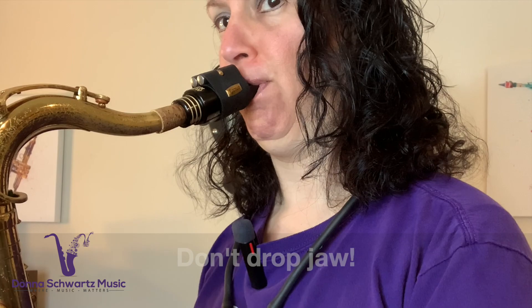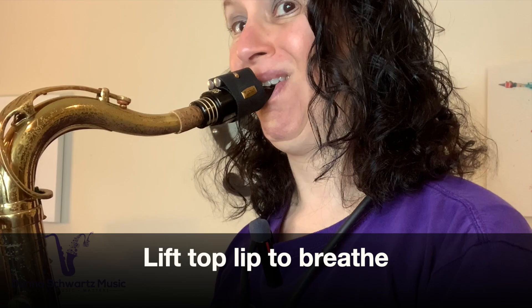So how do you get low notes to be stable and reliable? Do this instead. What I'm doing there is maintaining pressure against the reed — not a lot, because too much pressure will get you an overtone, but I'm keeping the pressure against the reed.